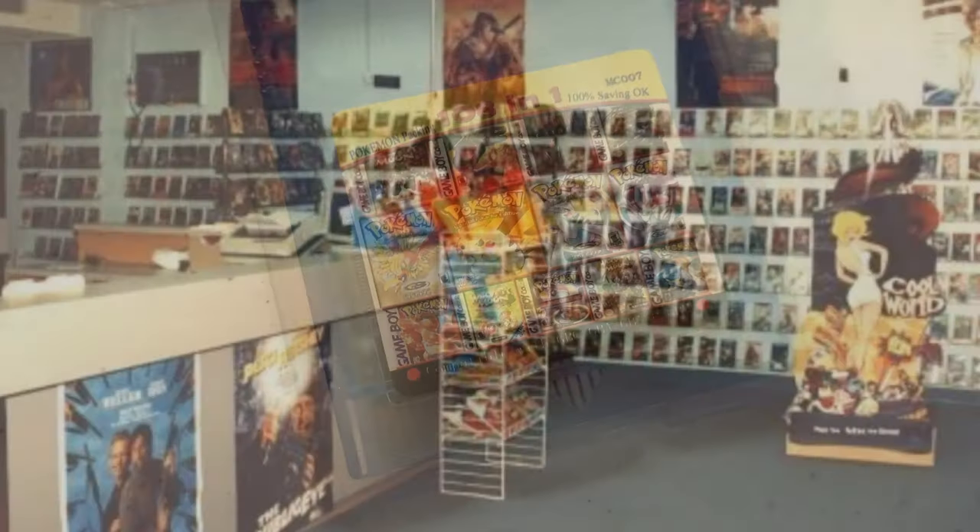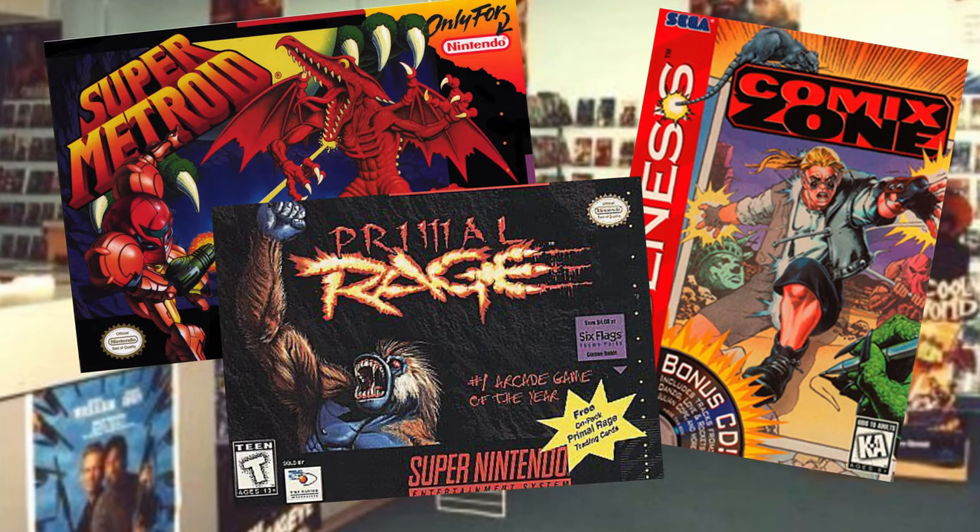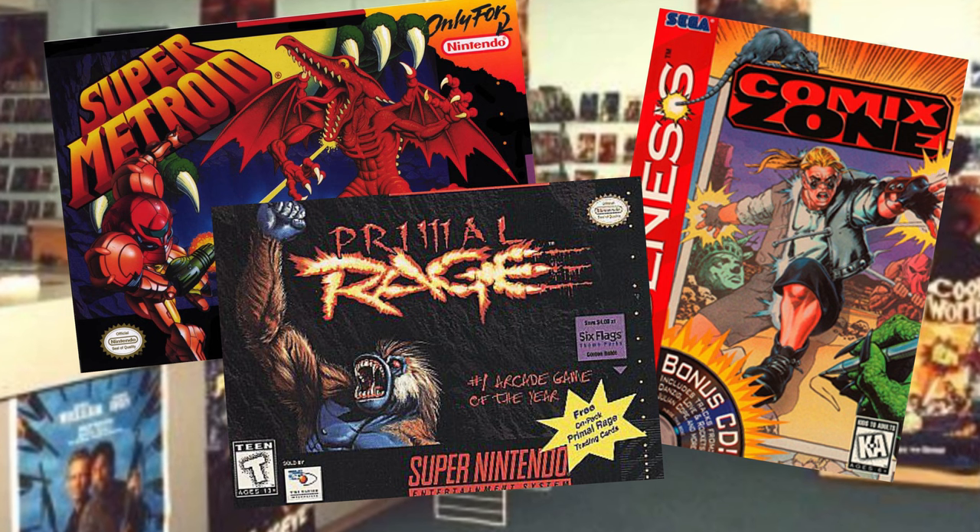I absolutely love that we now have retro cartridges filled with games these days. When I was a child, I would rent games like Super Metroid, Comix Zone, Primal Rage, and it would be like five bucks every weekend.